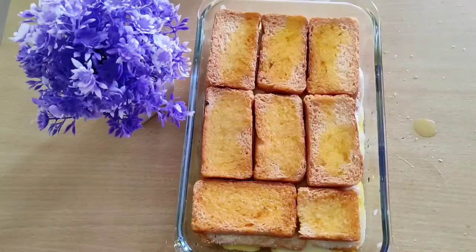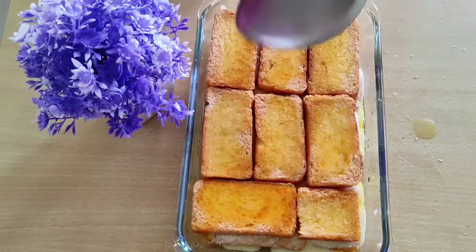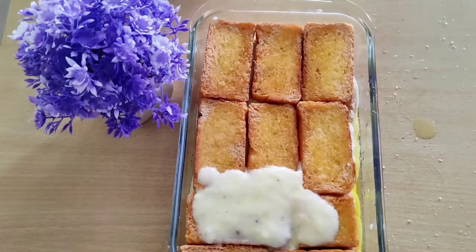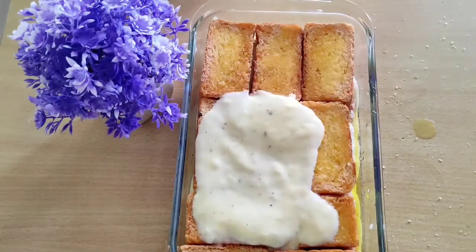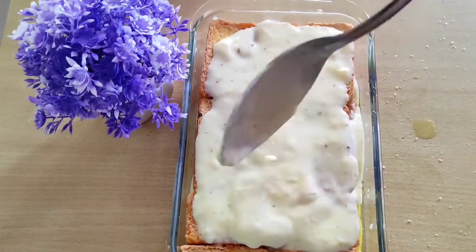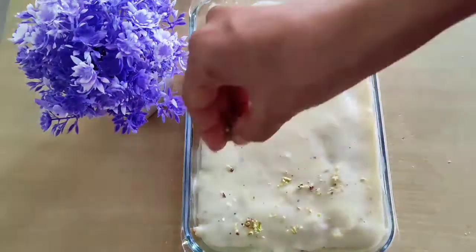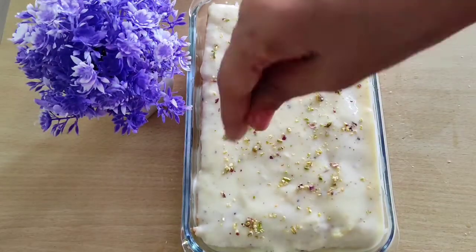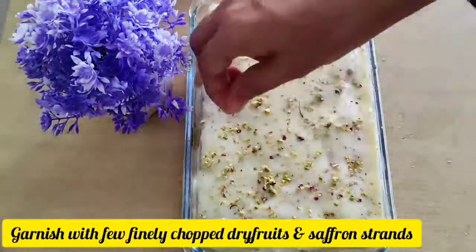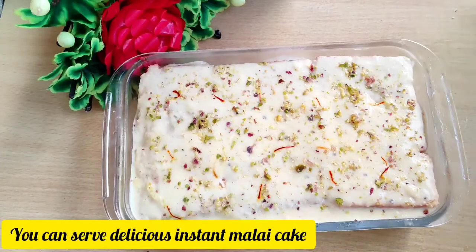Then we add 1 tablespoon of desiccated coconut, then we add the second layer of biscuit pieces. We repeat the same process — add the sugar syrup, then the malt mixture. Garnish with dry fruits on top.